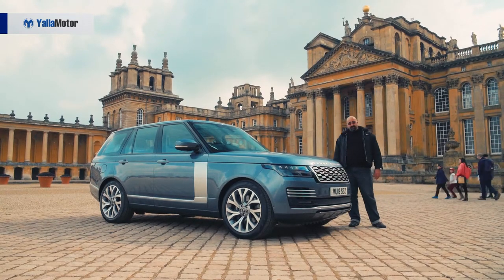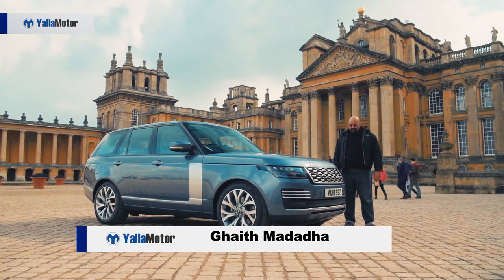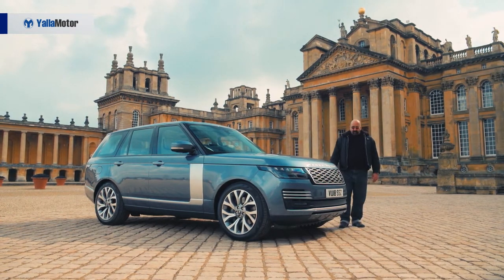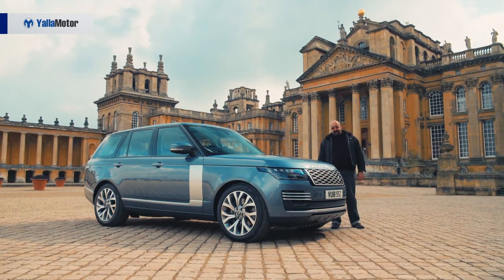Welcome to yellowmotor.com. We're here today at Blenheim Palace in the UK to test drive the new Range Rover PHEV E400E. The PHEV is Range Rover's gambit into the full-size plug-in hybrid SUV segment.